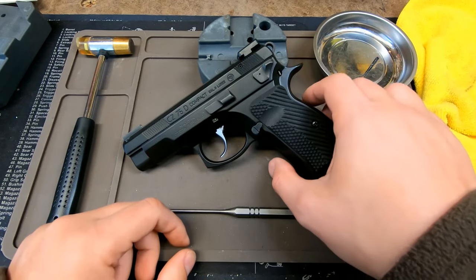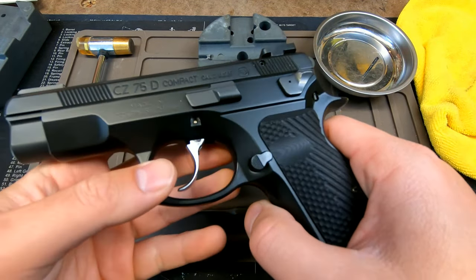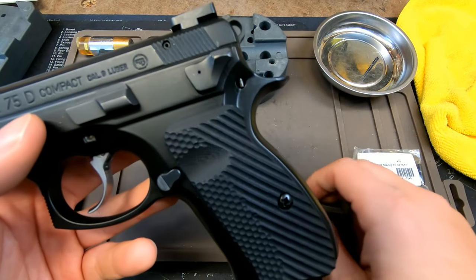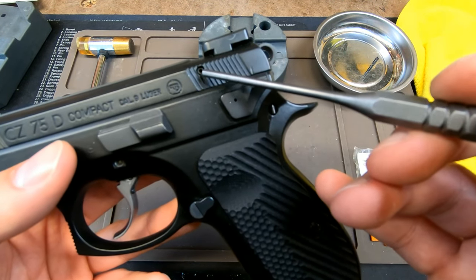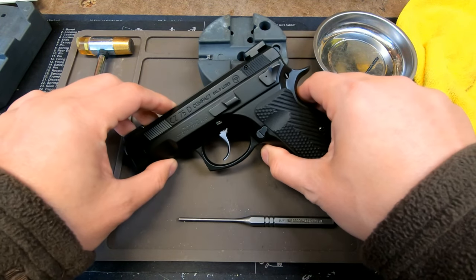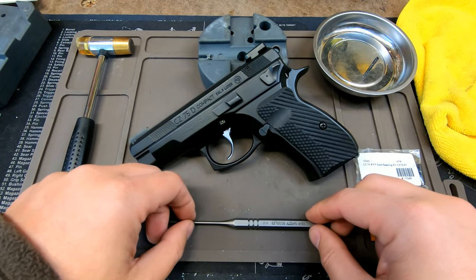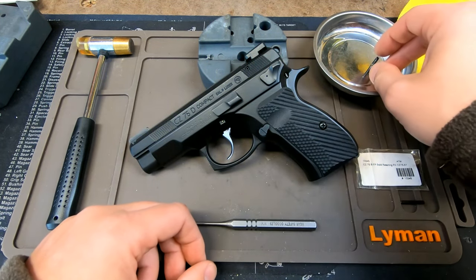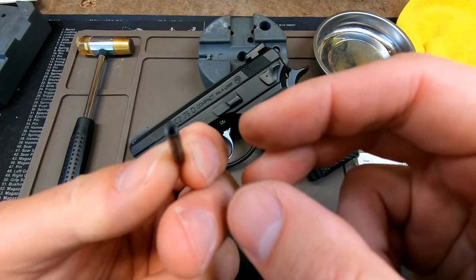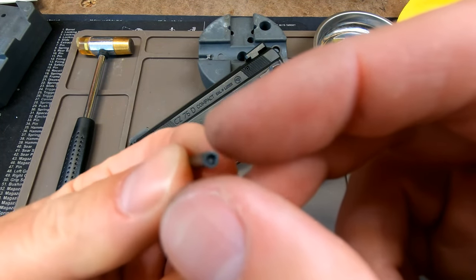Hello YouTube, welcome back to my channel. I am the Average Doomsday Prep'n Dude. Today's video is the first of my CZ PCR do-it-yourself videos focusing on how to remove and replace your factory roll pin that retains the firing pin. We'll also be showing you how to remove the firing pin and the firing pin block plunger. We'll be upgrading the factory roll pin with a CZ Custom Solid Steel Retaining Pin.